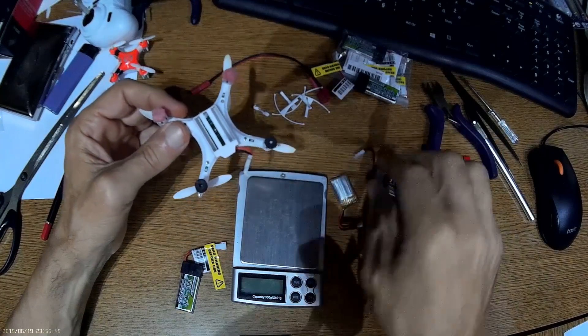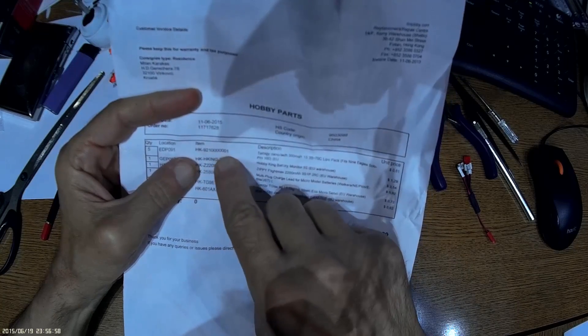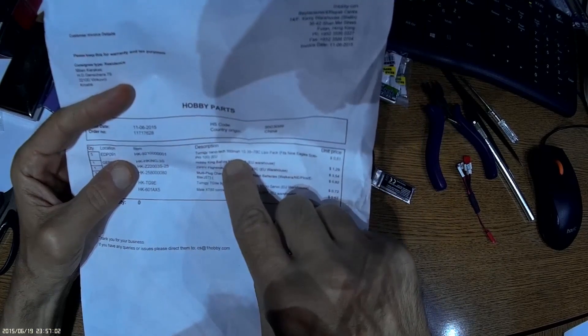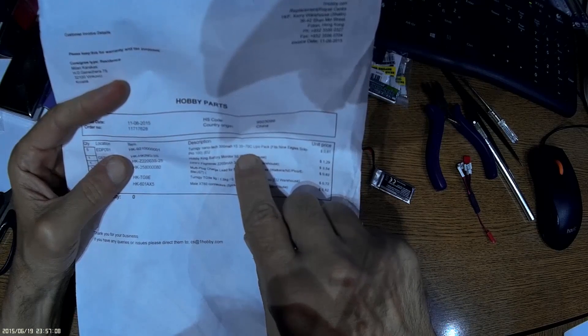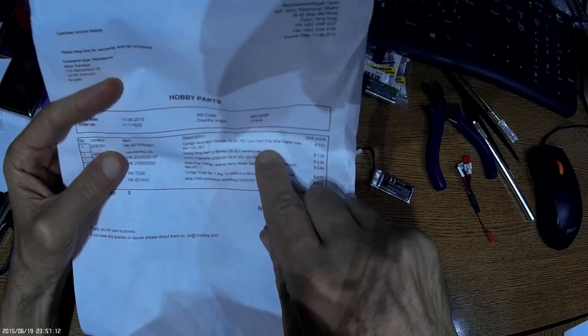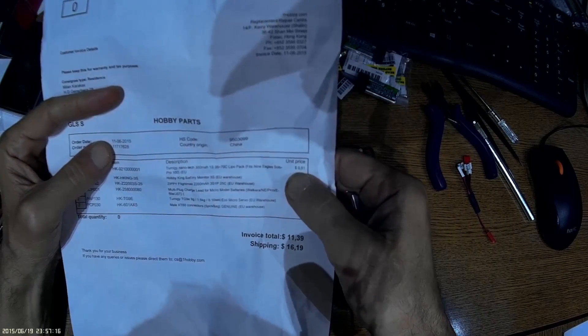The battery is the Turnigy Nanotech, available on HobbyKing. It's a 300mAh, 1S, 35-70C battery. The discharge rating is so high you could practically cook sausage with it. It costs just $0.61.